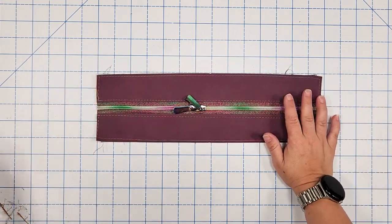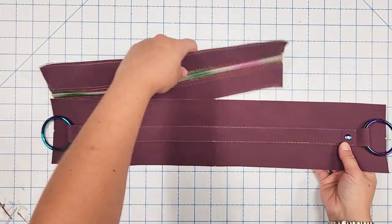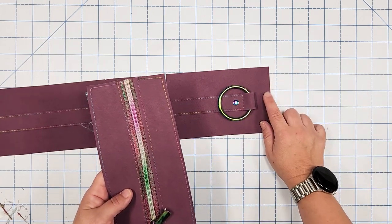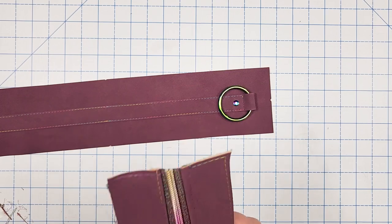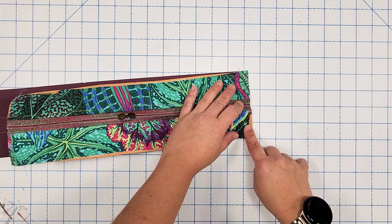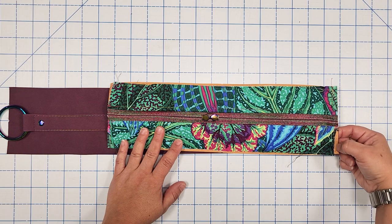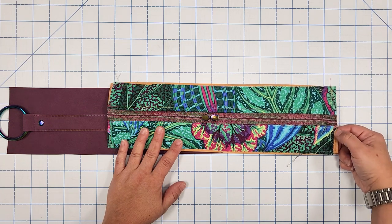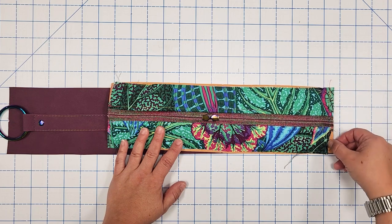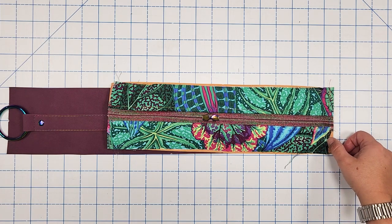Match the short raw edge of the zipper panel with the short raw edge of the exterior gusset, right sides together, clip, and base stitch with a quarter inch seam allowance. Note: if your fabric runs slightly short, at a quarter inch you'll still catch it, and once the lining panel is attached at three-eighths inch it will be completely covered. Bring the lining to meet the lining side of the zipper panel right sides together, clip, and sew with a three-eighths inch seam allowance.